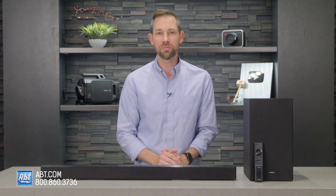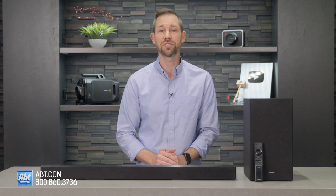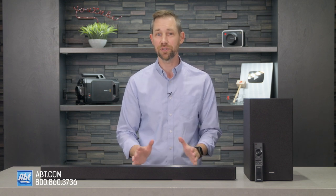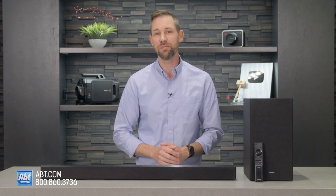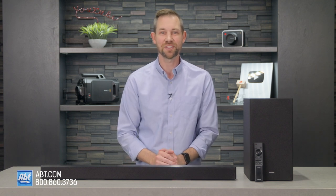If you have any questions on the HWB450 or need help finding the right soundbar for your home theater, please be sure to contact our experts. If you don't live close enough to come see us in person at the store, you can also reach out to us by phone, email, or online chat. Thanks for watching, and we'll see you in the next one.